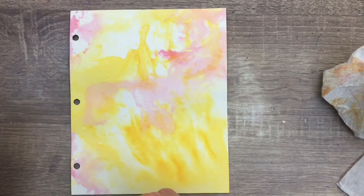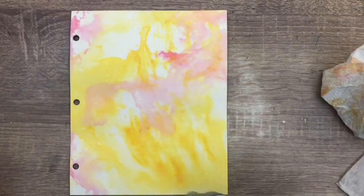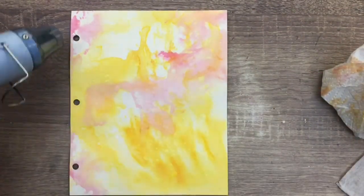Now I spray some water with the Distress sprayer — just squeeze it halfway to get drops and let the ink react. Then I use the heat tool to dry again.